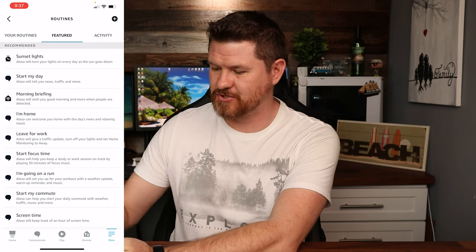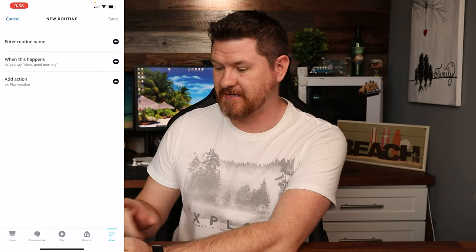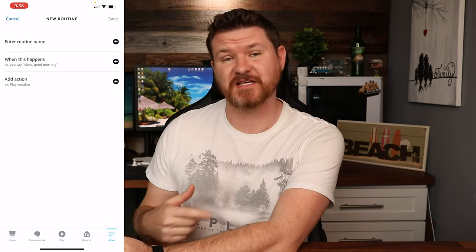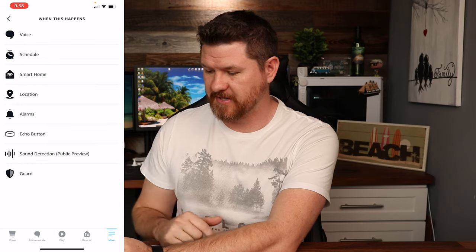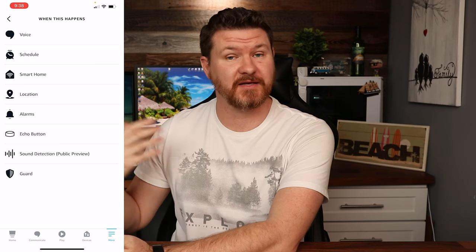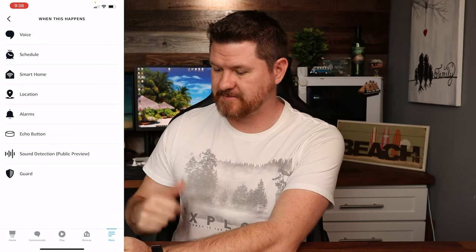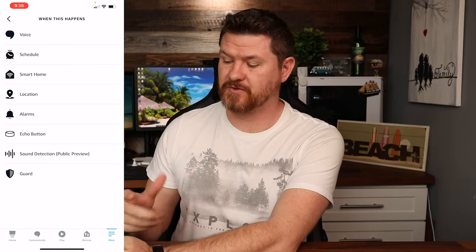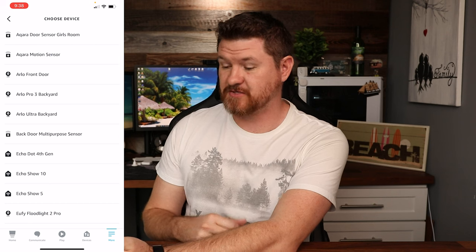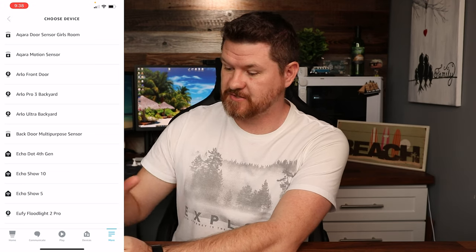I'm going to cancel out of there because I want to show you guys setting up an actual routine. Up in the top right corner is the plus sign — click on that. We can name our routine, and then we pick when something happens. Clicking the plus sign there gives us options: Voice — a phrase you say kicks off the routine; Schedule — set up different schedules, times, dates; Smart Home — different devices like a door sensor, so anytime a door sensor opens or closes, you can trigger different routines.